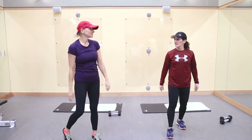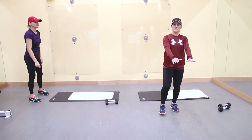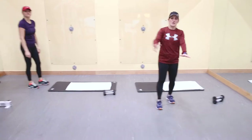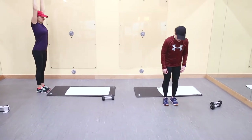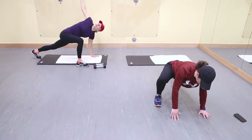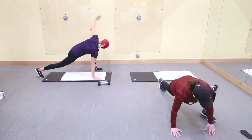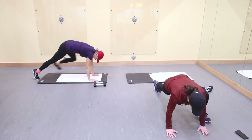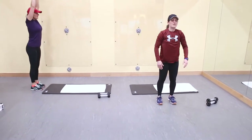Next warm-up: inchworm. When you get out to your plank, you're going to step toward your hand, turn and raise your arm, alternating your legs. Let's do five of those. Try to keep your legs as straight as you can on the way down.